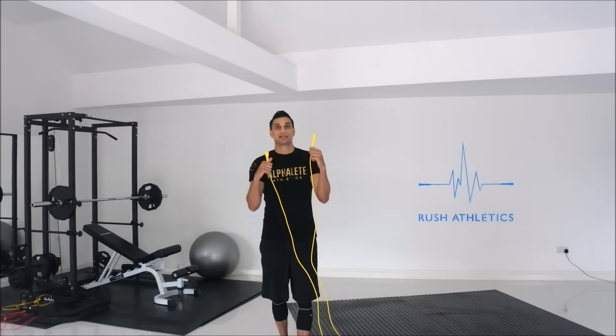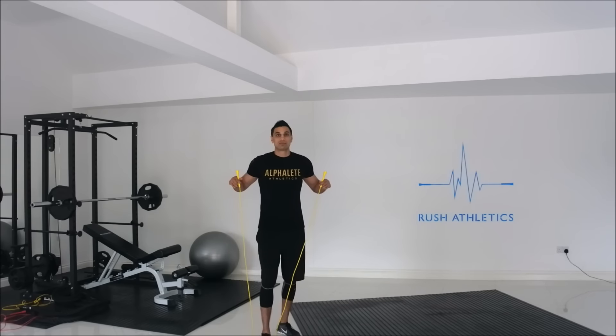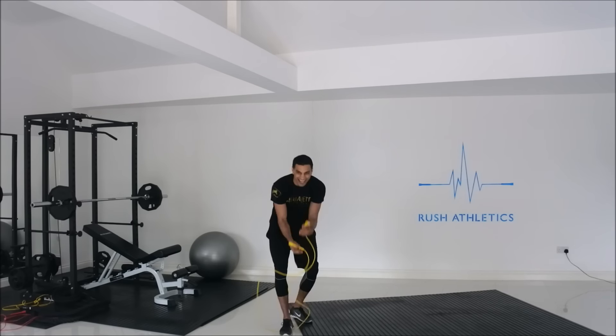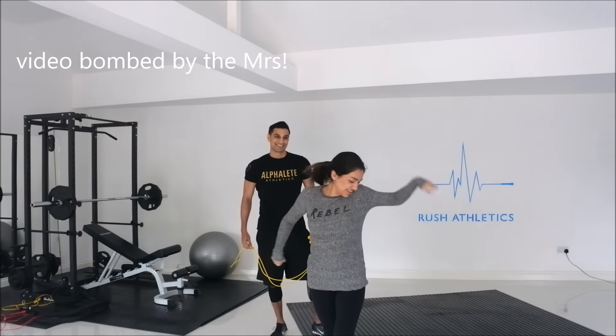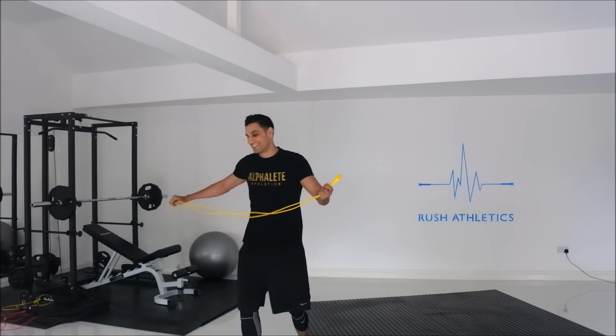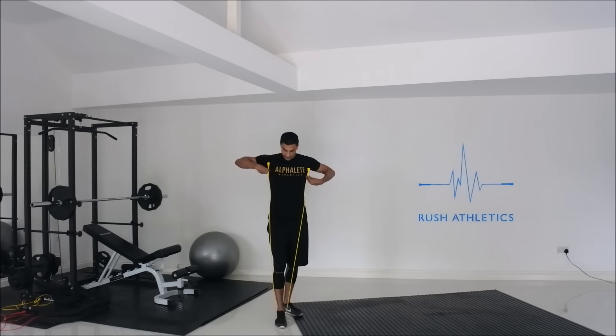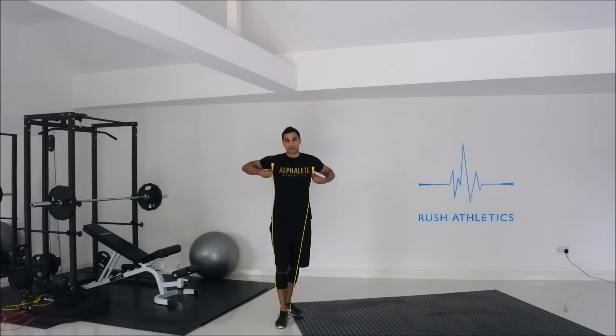Now you've got the rope, you need to measure it and get it to your own height to make it optimal for jumping. Here's the number one method most people will show you online: step into the middle of the rope, pull it up towards the sides of your body, and you want to get it up to about your armpits. If it reaches the armpits, that's roughly the right height. This is the best way to measure the size of your rope.